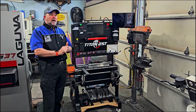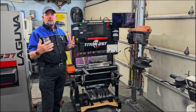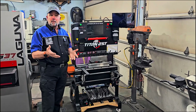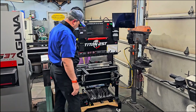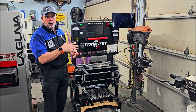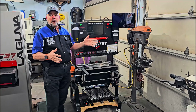Here we are at my Titan 25T. As you can see, there have been some upgrades. I'm going to go through them starting at the top and working our way down. Let's go ahead and turn it on, and while it's booting up I'll run down the list of what I did.